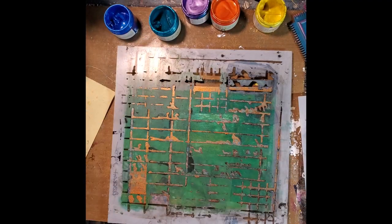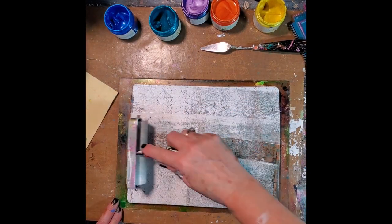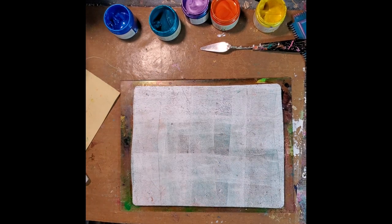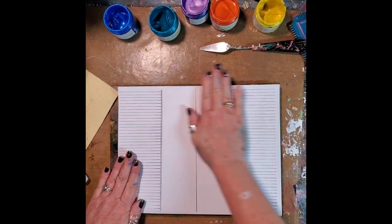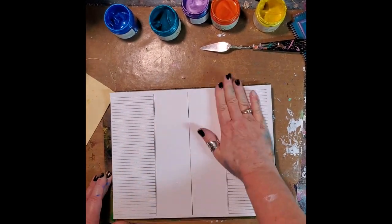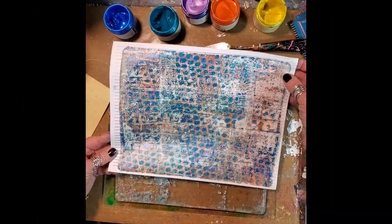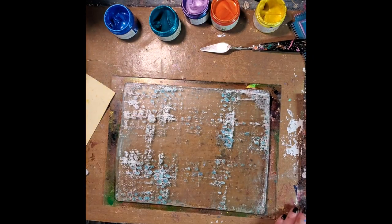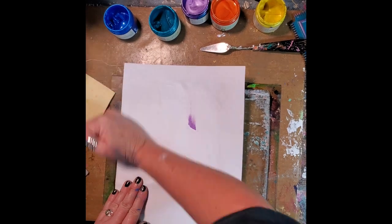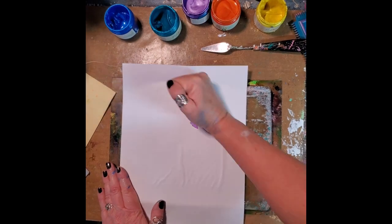Once I had gotten all of that Cajun pumpkin up off of my gel press, I now wanted to clean my gel press. So I have gently floated a layer of white acrylic paint over top of the gel press, placed my copied image on there — and look at the beautiful pull! Absolutely and totally loving it. This is the pull from my five by seven gel press that I was using over on the side.